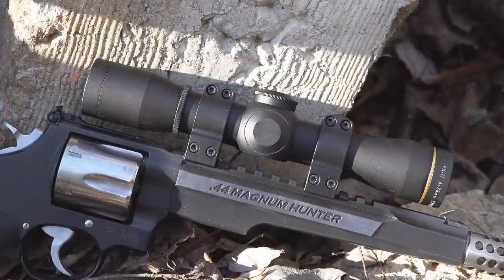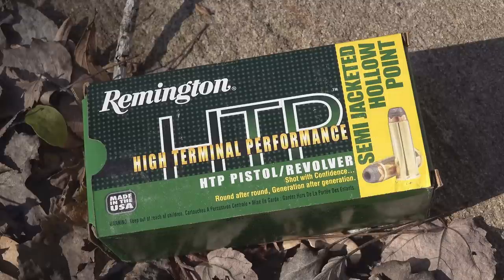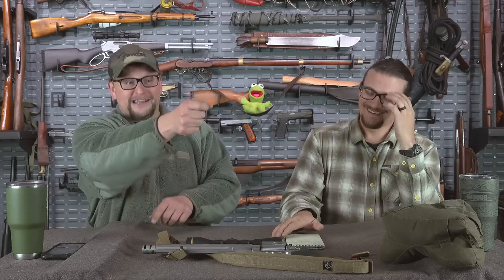On the big bore revolver hunting element: Matt was able to log a couple of kills with his 44 Magnum Performance Center — a 7.5-inch barrel with a muzzle brake and a Leupold VX2 fixed 4-power scope. He was running Remington High Terminal Performance hollow points. He logged two kills: one deer at over 90 yards, and a second deer on the move — a 90-yard shot at a moving deer.